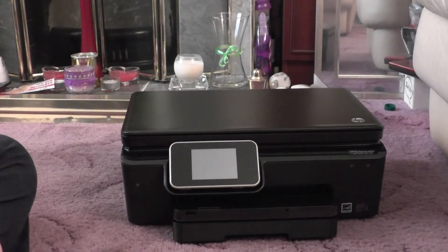We'll try the printer out next, so I'll go through the instructions. I'll see you in a bit.